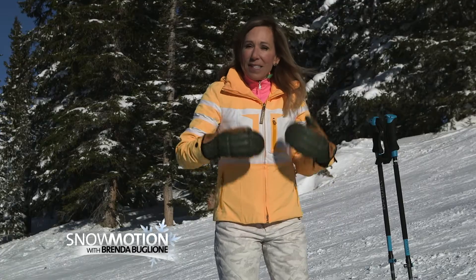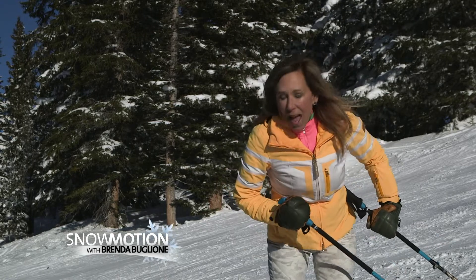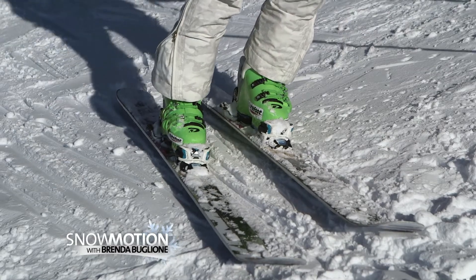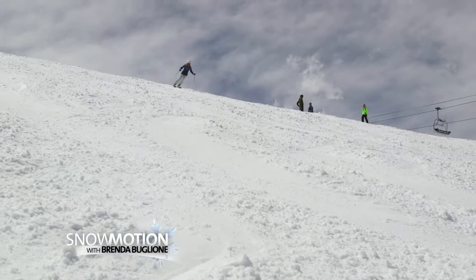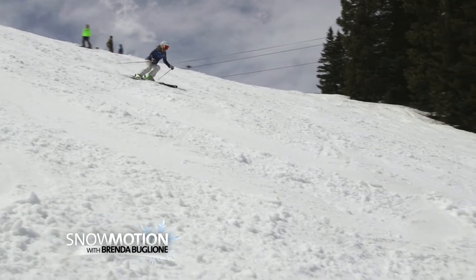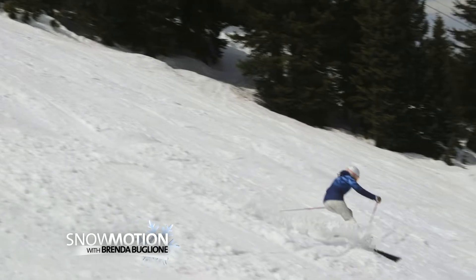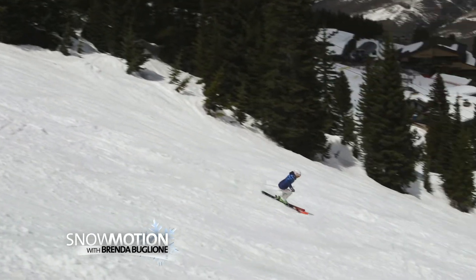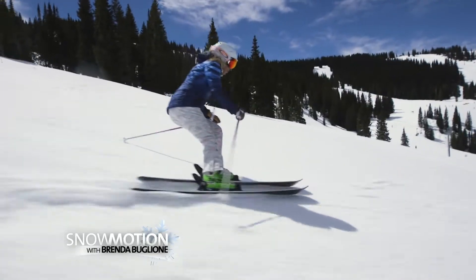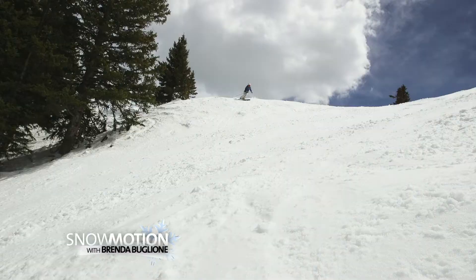But when I'm skiing steeper terrain I need to really get low and dynamic, and I need to get these skis way up on edge because I need to combat the forces that are created when you're skiing on steeps. When I carve my skis on the steeps I'm also going to get more rebound out of the ski. I'm almost going from one edge, hopping up and forward, and going right into my next edge.